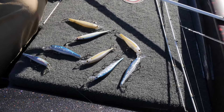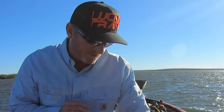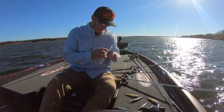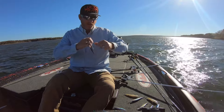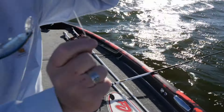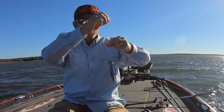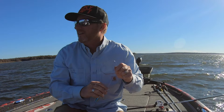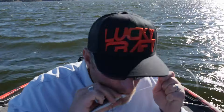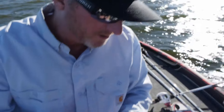I got my metallic shiny colors and I got my solids — my shad colors that are more solid color. We got a lot of wind, so for the flash I think I'm gonna go with the old standard Pointer 100 in Aurora black, which is kind of a chrome blue back. That's kind of the basic color. Between this and a lipless crankbait, they ought to connect with some good fish. Wind is your friend, especially if you're throwing a jerkbait or a lipless crankbait.